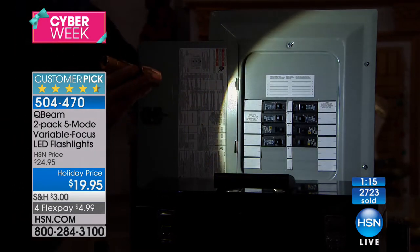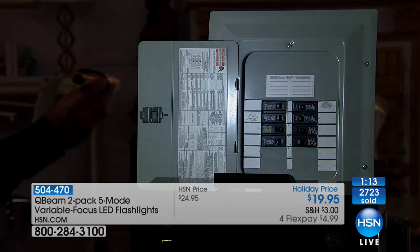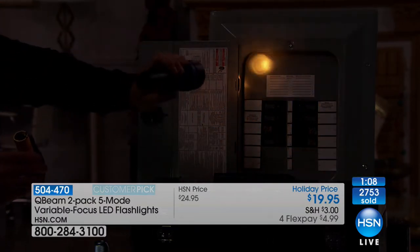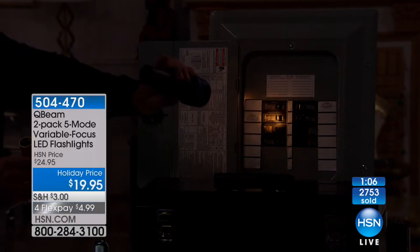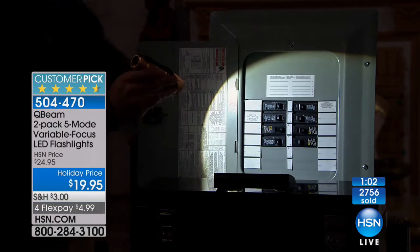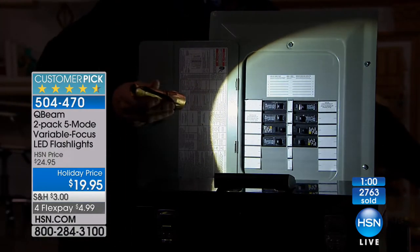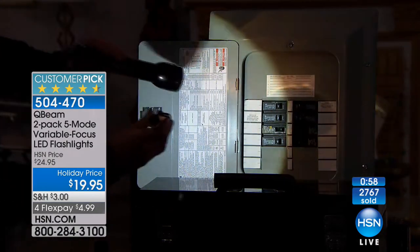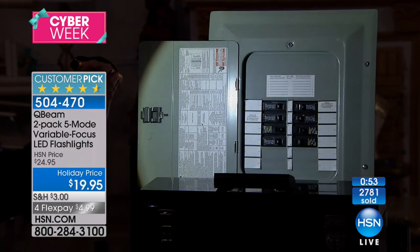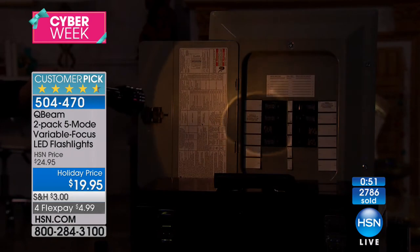If you're just tuning in and wondering what a lumen is and why it matters — here is a normal flashlight, five lumens. That's what you get with that normal plastic flashlight. My tactical police flashlight cost about $25 plus another $10 for batteries — that's what 26 lumens looks like compared to 260.